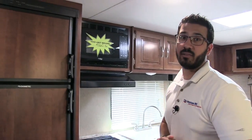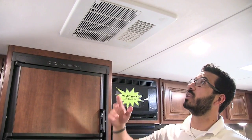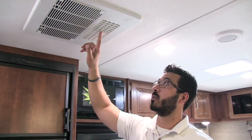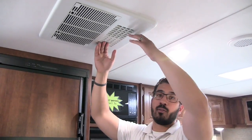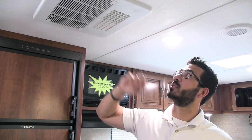The skylight lets in a lot of natural light. If it's too hot outside and you need to turn on the AC, you have a ducted AC right here. It also has a quick dump, which is really nice for loading or unloading the RV — just open it up and all the cool air dumps right here to help cool you down, then close it again and it runs back through the ductwork.